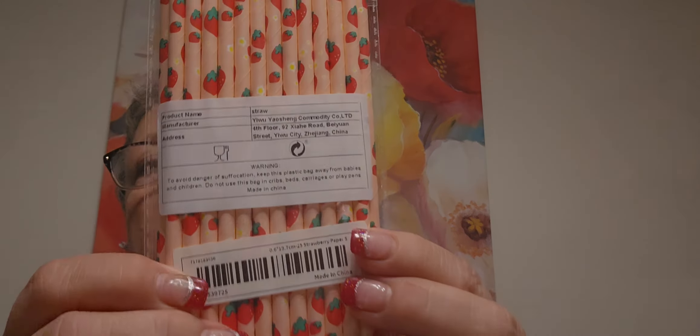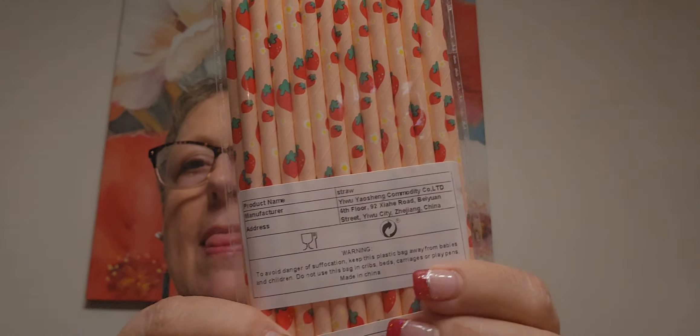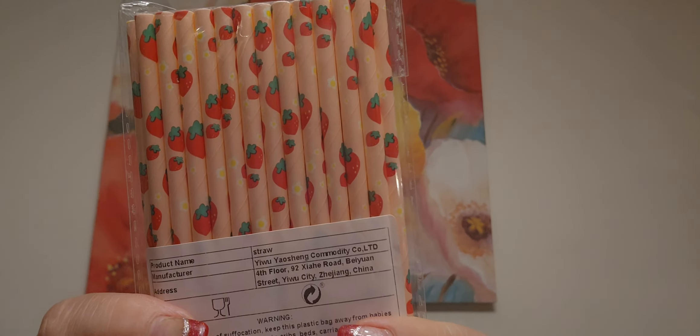I also got strawberry straws — I don't know, they were cute. I had strawberries on the brain, so what are you going to do? Then I got a pack of Easter 6x6 paper, because that's the next big holiday. I don't really do St. Paddy's Day too much. These are cute — I don't remember what I paid, sorry, I didn't look anything up this time.